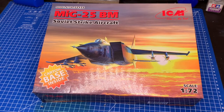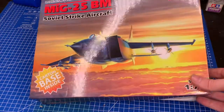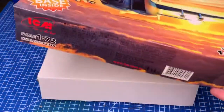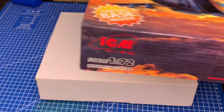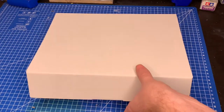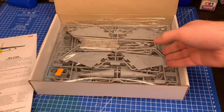Here it is. Full disclaimer - I did open it a little bit; I don't want to spend an hour on YouTube trying to open the box. ICM uses pretty much the same approach - they have a box inside a box, so the cover comes off and then you have an inner box. It struggled a bit to open, so I took this off for the video. We've got the instructions and a nice big bag of plastic.